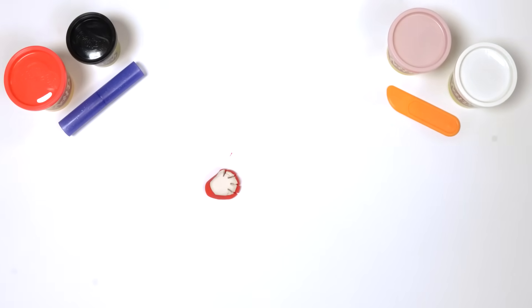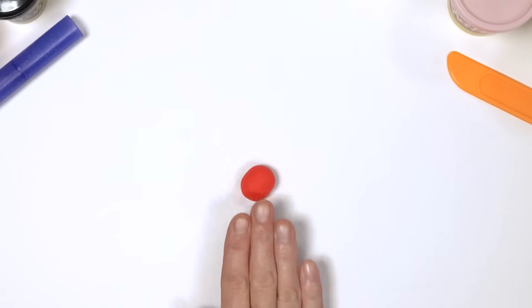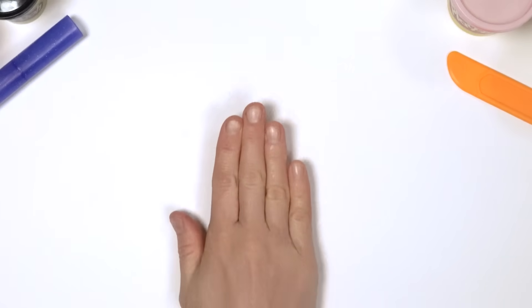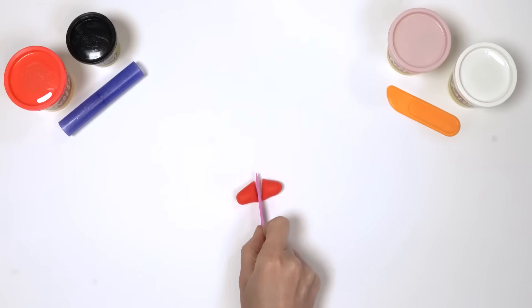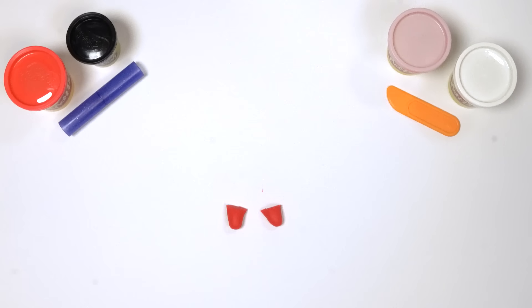Now let's do this again to make the other hand. Take another piece of red Play-Doh and roll it into another wriggly jiggly snake, then cut this in half — 2 legs: 1, 2.